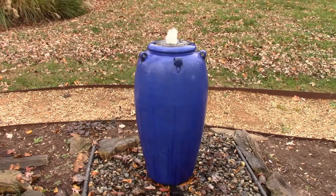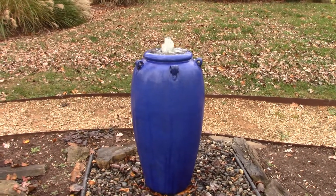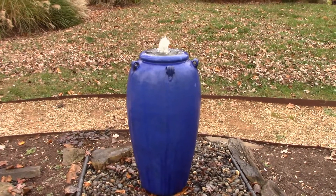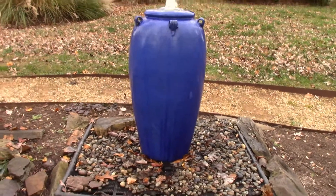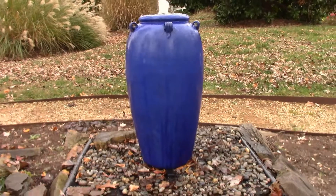This is going to be a really nice looking jar with up lighting. Any kind of a formal garden, this is going to look good — really just a variety of different ways to set this one up.